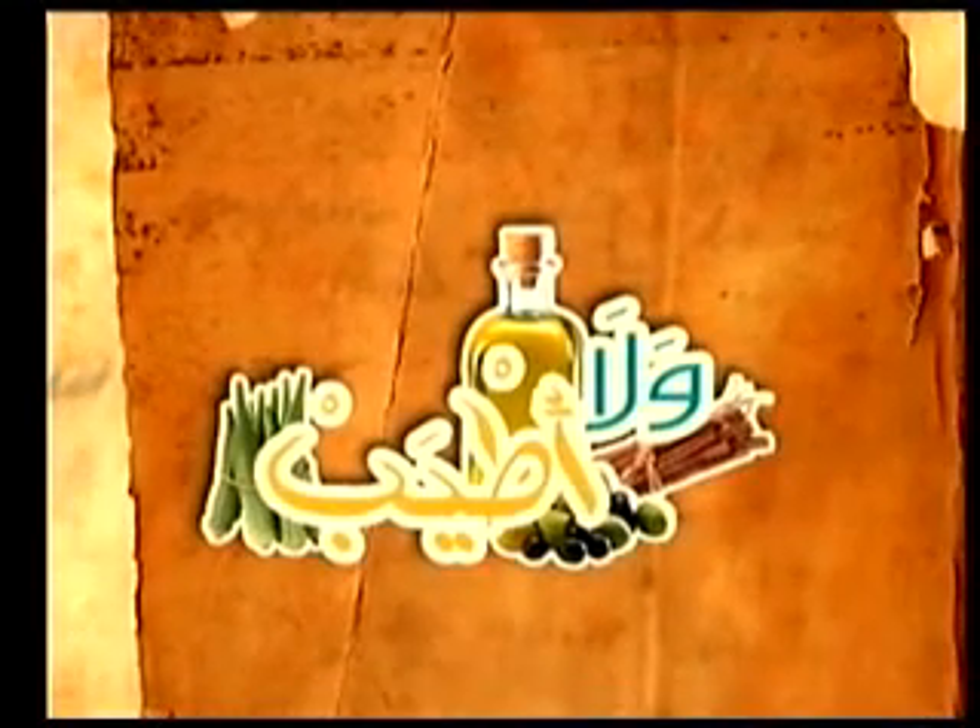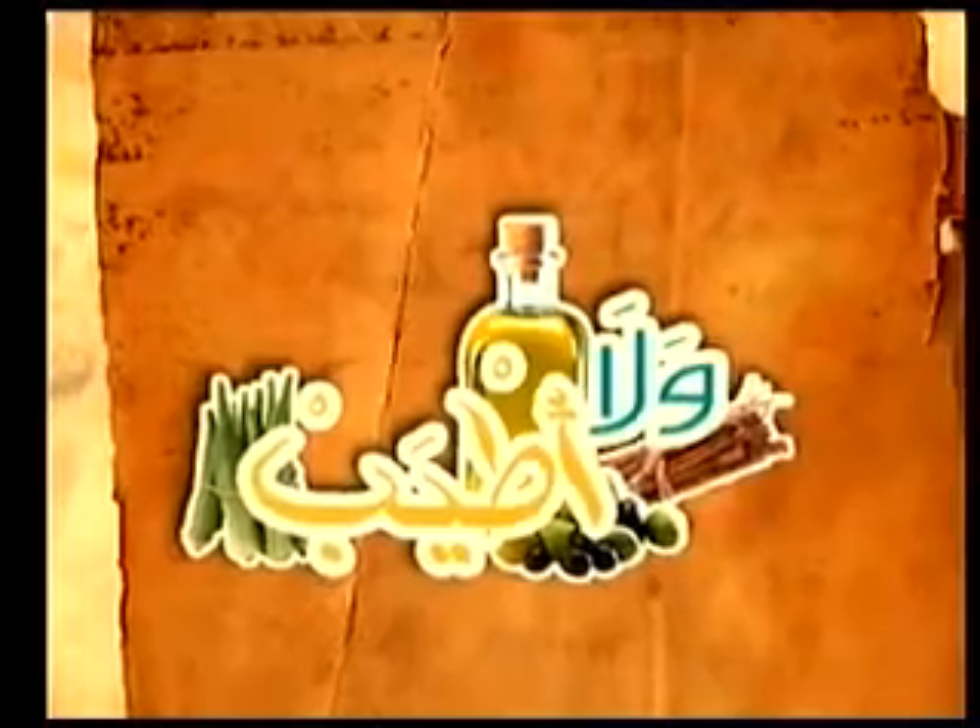شوفوا المنظر الحلو! وأكيد مشاهدينا بهالوقت، لحن نروح لفاصل صغير ونرجع معكم.